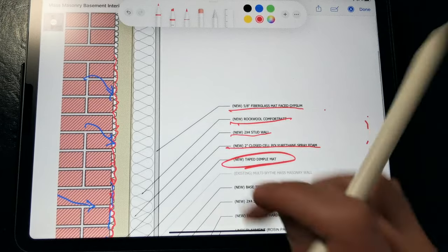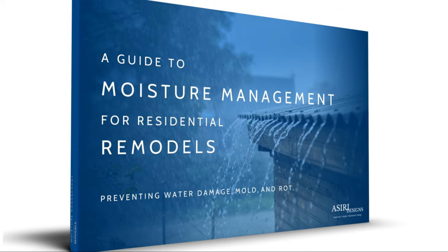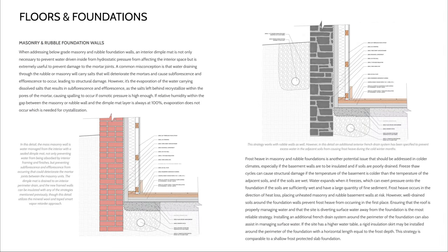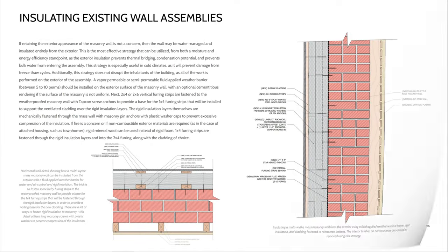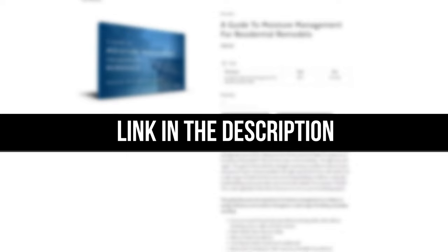You can find more details about this solution in my most recent book, A Guide to Moisture Management for Residential Remodels, where we discuss a wide range of solutions that work for a lot of different building conditions, including old basement and foundation walls like these, old wood framing, above-grade masonry, crawl spaces and slabs, roofs, windows, and much more. Link to the ebook will be in the description below.